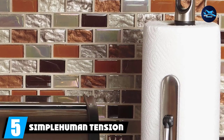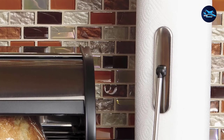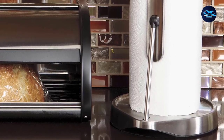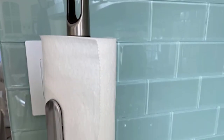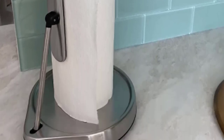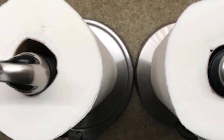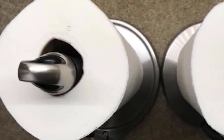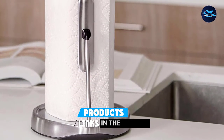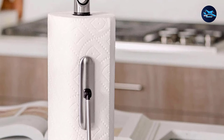The number 5 position is held by the Simply Human Tension Arm Paper Towel Holder. This standing paper towel holder can be placed on your counter. It has a tension arm that provides the resistance you need to tear off sheets using just one hand, and a heavy-duty weighted stainless steel base so it stays put. It also features a unique finger loop that allows you to pick it up and move it to a different location. The bottom of the base is sturdy black plastic so you don't have to worry about scratching your countertop.